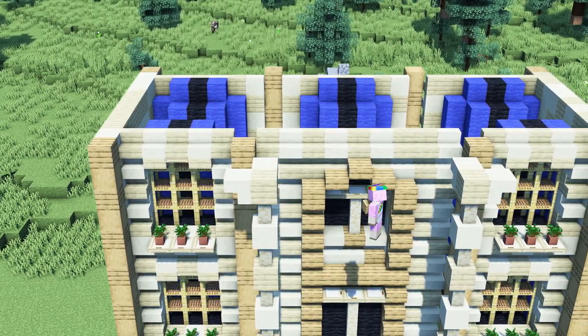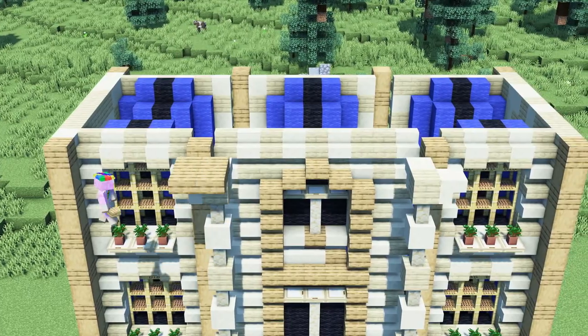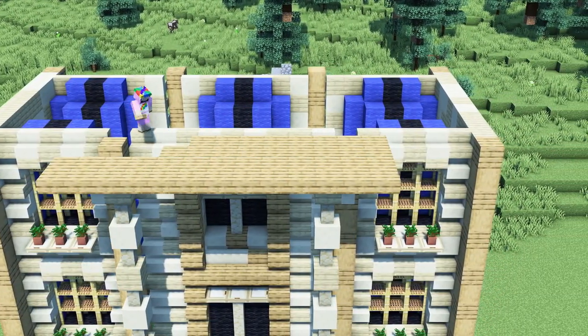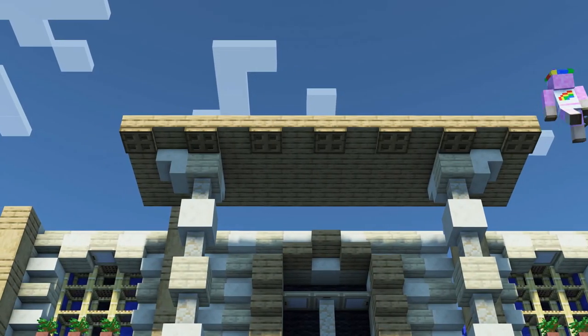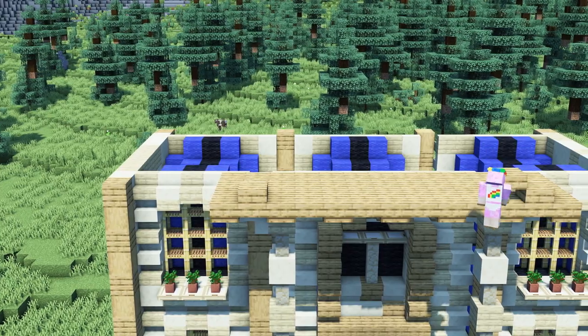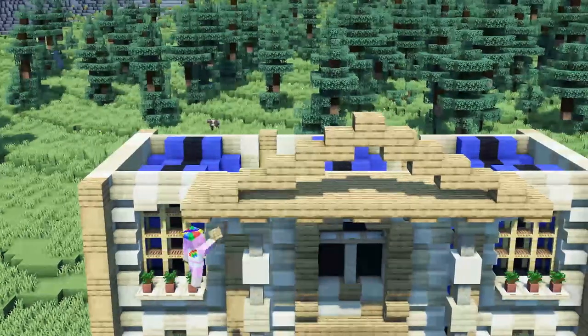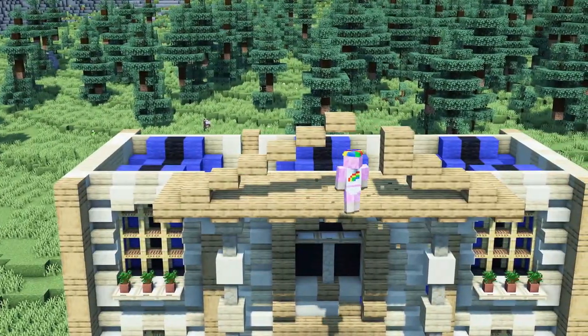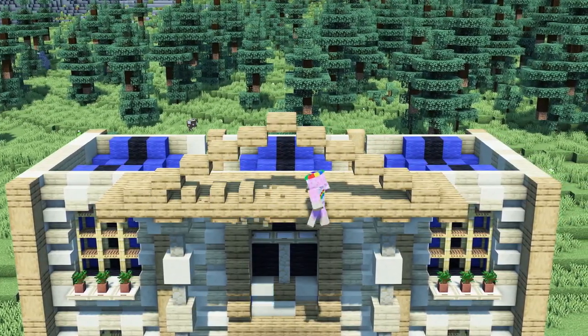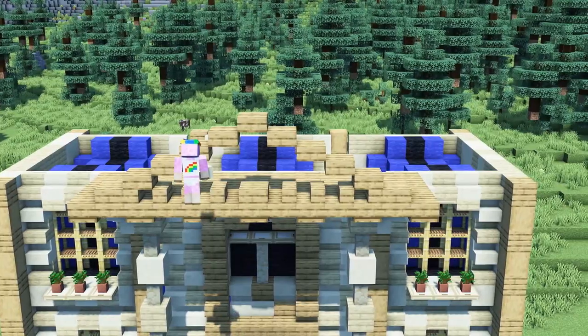Now we will place a four by thirteen block rectangle consisting of oak slabs above the pillars. We will add oak trapdoors and slabs below it as seen in the video. We will then proceed by building a pyramid shape on top of the slabs. We will replace the slabs below the pyramid with stairs and in the middle place two sandstone walls.